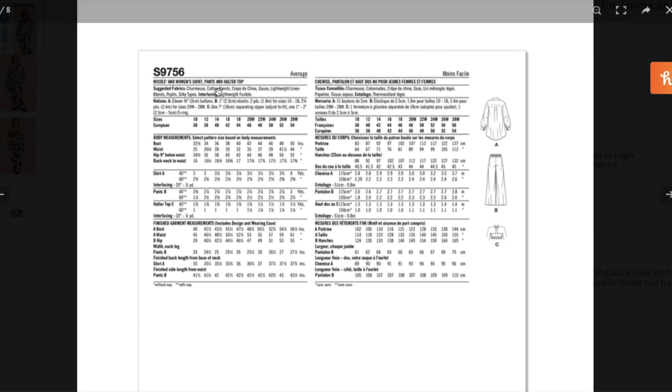They're calling for wovens — charmeuse, cotton blends, crepe de chine, gauze, lightweight linen blends, poplin, and silky types, plus lightweight fusible. I'd be careful about linen because it stretches out. Charmeuse seems like a choice. For these two garments, silky types make sense, but for the halter top I don't know if I'd want silky types being the only thing between my girls and the world. I'd want something with a little bit of give — like stretch sateen — for that top especially.